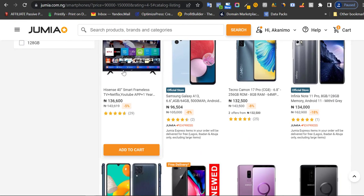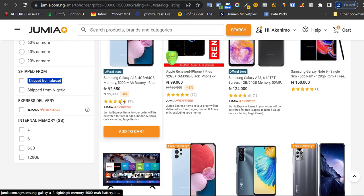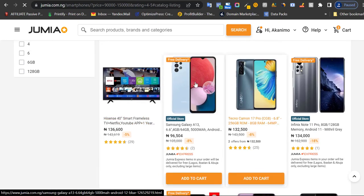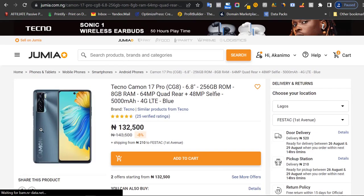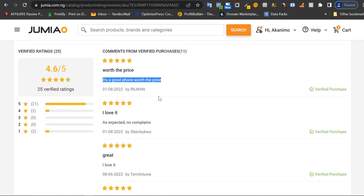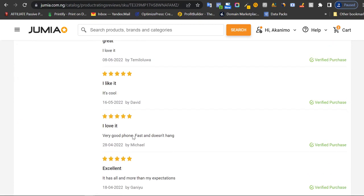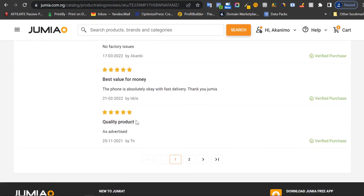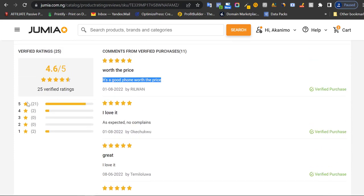Let's scroll down and choose a product. For example, let's use this phone. You can see it has 25 verified ratings. The first thing I do is read the ratings — make sure what people are saying is good. I like to read the critical ones too, but this product has 21 people giving it five stars, which is really, really good.